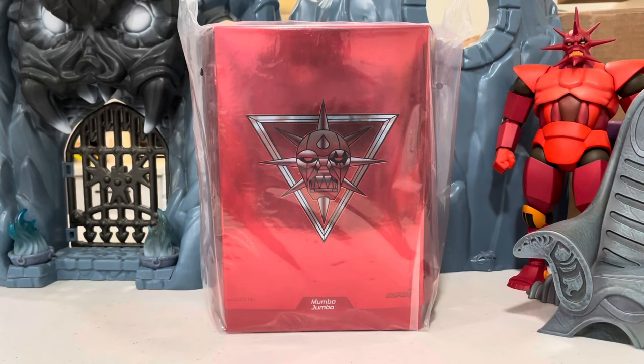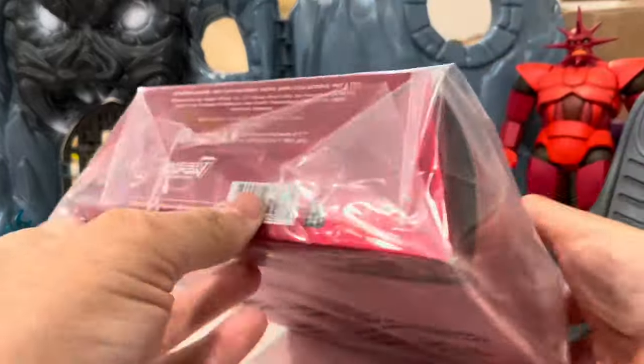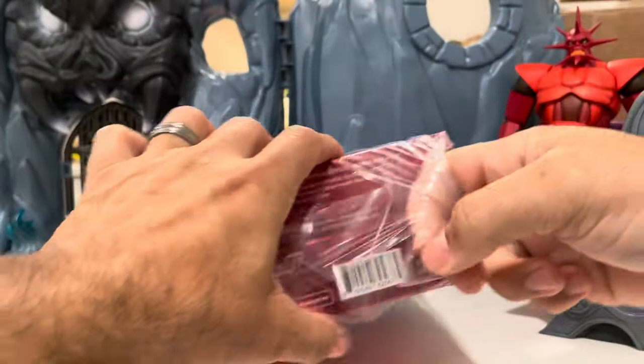Hello everyone! Playtime returns with another raw unboxing — Super 7 Ultimate Silver Hawks Mumbo Jumbo. I'm going to wrap it and pack it, then pause the video to take some pictures because I'm running behind. I didn't purchase Molecular yet; I'll be getting him eventually and will do a separate video for that one. Thanks for riding along, I appreciate it!